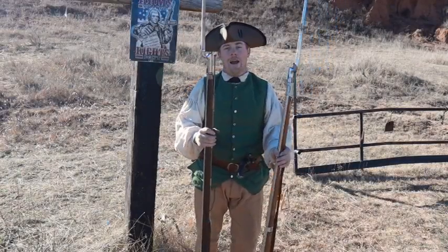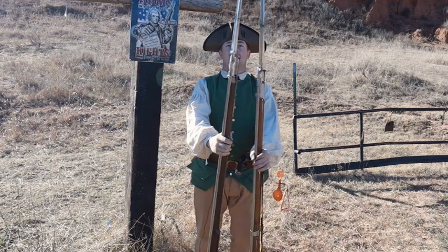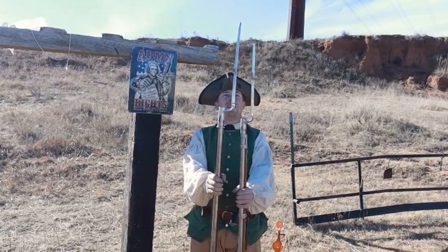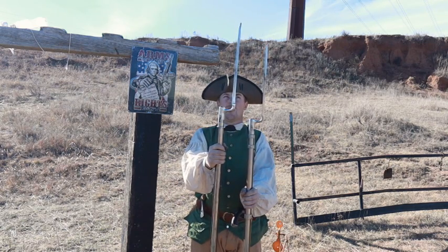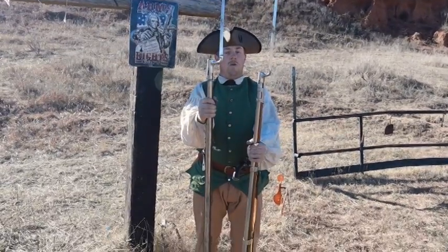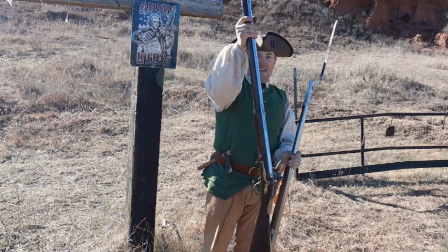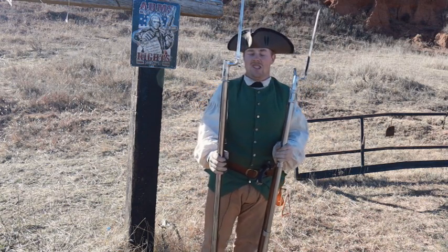Now let's move on to bayonet fighting — which one's the best bayonet fighter? Mind you, this is a long land pattern, so you've got a little more reach. But with a short land pattern, you're going to be pretty much the same length as the Charleville, so I'm not going to count length in the bayonet aspect. What I will count is durability for bayonet fighting, which again goes to the Charleville — because these little dinky pins can bend, the wood can split, and it's just not that great of a design.